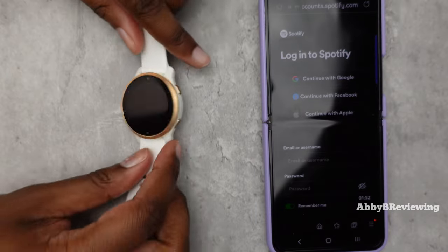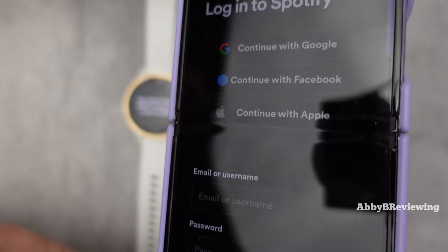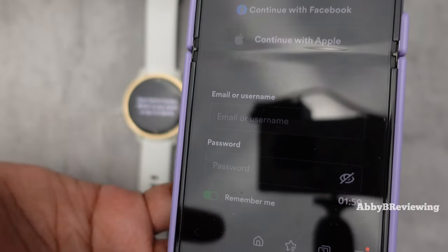As soon as I did that, it opened up on my phone and now I'm going to go ahead and log into my Spotify account here.